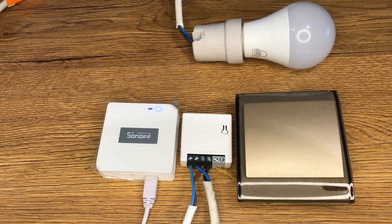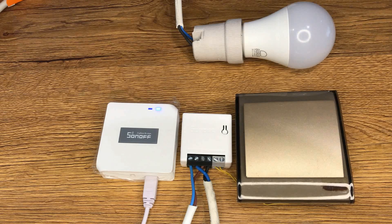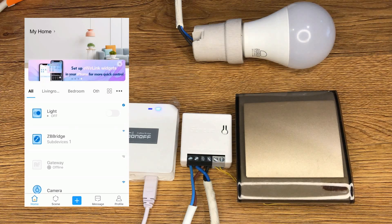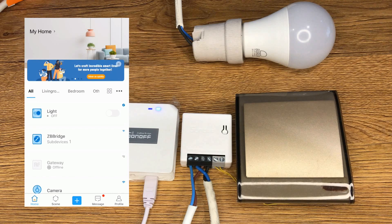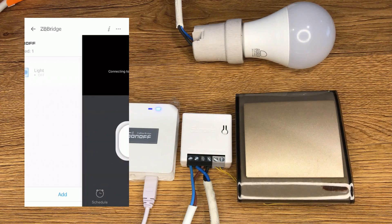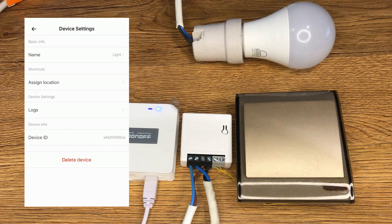If you need to change the network, long press the pairing button for five seconds until the Zigbee LED signal indicator flashes and release. The device enters quick pairing mode and you can pair it again. You can also delete the device or reset it to factory settings by navigating to the smart switch page — either tapping on the light on the eWeLink page or tapping on the Zigbee bridge and selecting the sub-device — then tapping on the three dots at the top right corner of the screen. Selecting delete device will remove or unpair it from the Zigbee bridge.